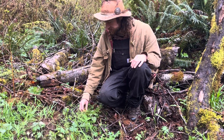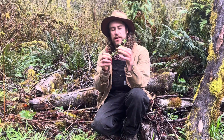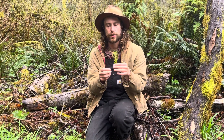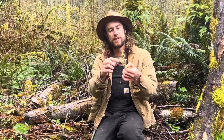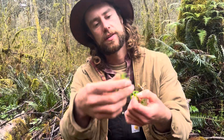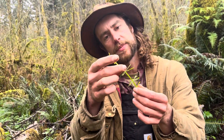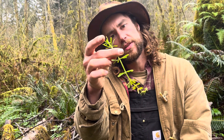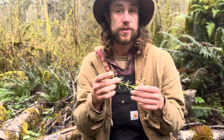I'm going to start here with one of my favorite early spring greens. Here we have cleavers, its Latin name is Galium aparine. A really good distinguishing characteristic is it has whorled leaves — the leaves come around the stem in a circle — and it also has square stems. If I put it between my fingers you can see it moves at a 90-degree angle like that.